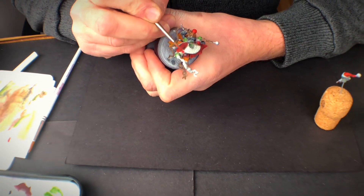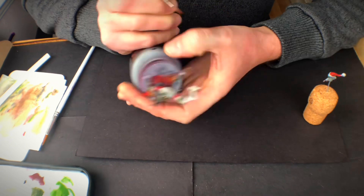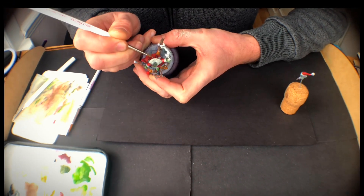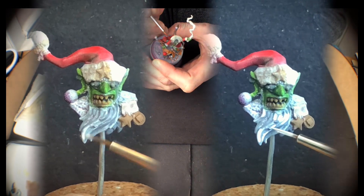After doing the dry brushing, I took the opportunity to tidy up the bits that I'd over-brushed. In hindsight, I should have sub-assembled this to start with.